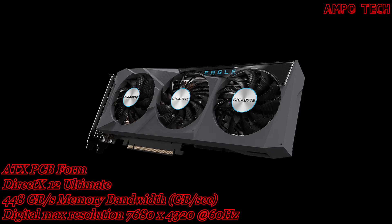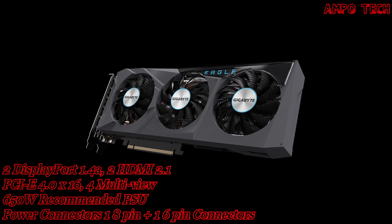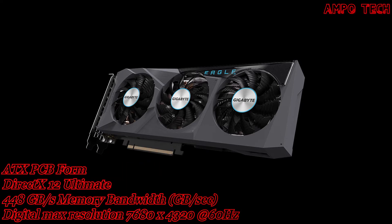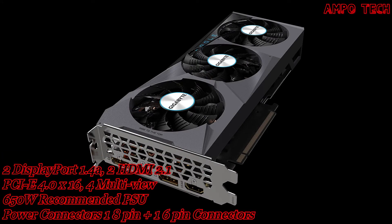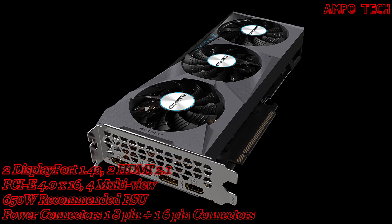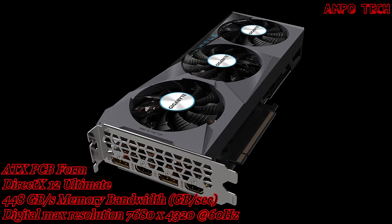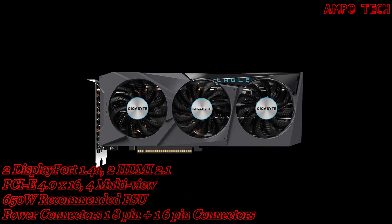It features alternate spinning fans, RGB Fusion 2.0, and a protection metal backplate. The card has a core clock of 1725 MHz with 5888 shader cores and a memory clock of 14,000 MHz. The memory size is 8GB GDDR6 with a 256-bit memory bus and 448 GB/s of memory bandwidth.